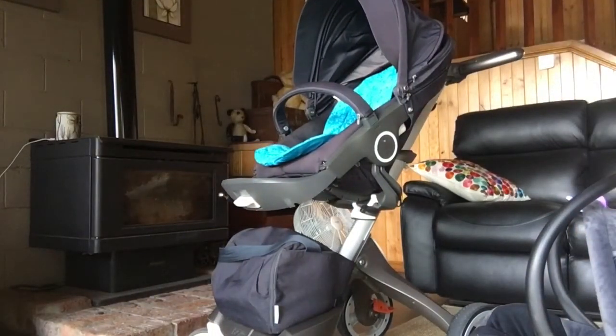I don't know if you'll use the capsule, but here are the capsule adapters. I'll also get out a few other accessories that come with it.